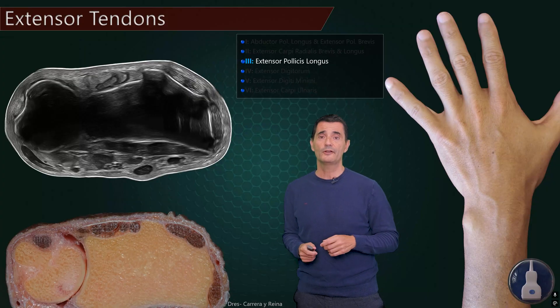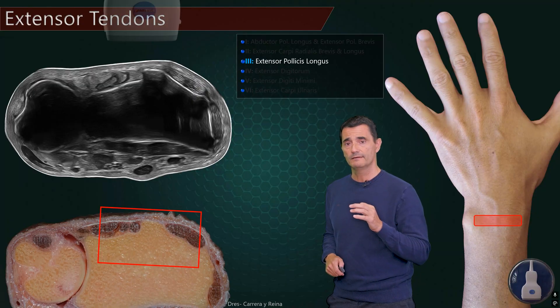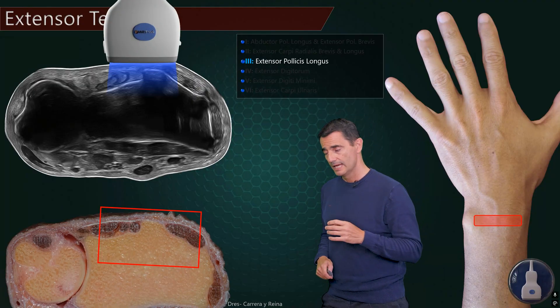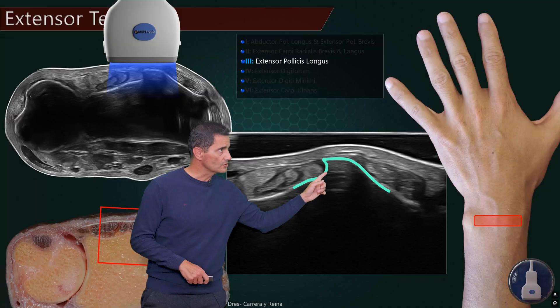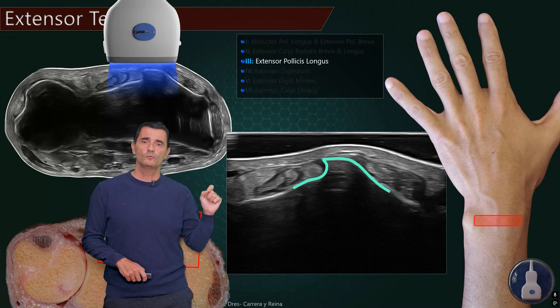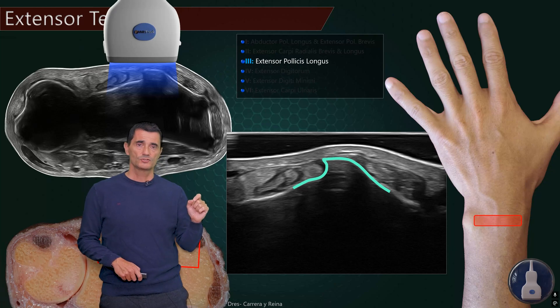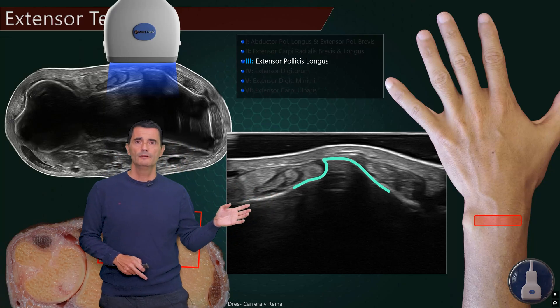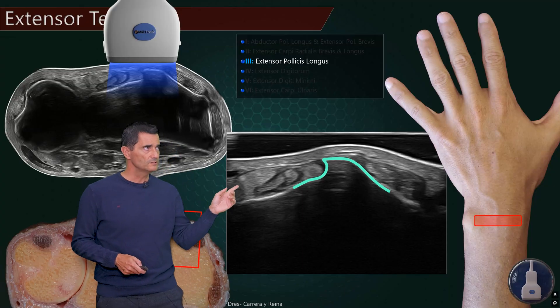This is a reconstruction with ultrasound. The first structure we are going to search will be located just right there, and we will obtain this image. It is very important to locate this bony structure — very characteristic — that will be the Lister's tubercle. The Lister's tubercle will be the first and most important landmark on the dorsal side of the wrist. Usually it has this wavy shape, but sometimes it's more rounded, or sometimes it has a double horn — it's quite frequent to find different shapes.